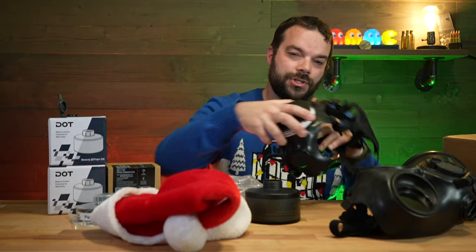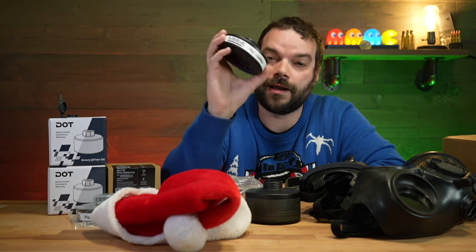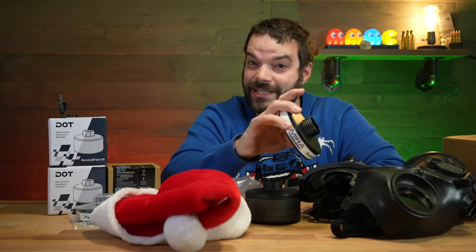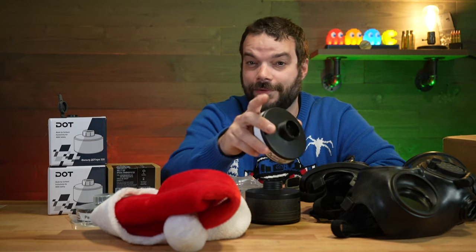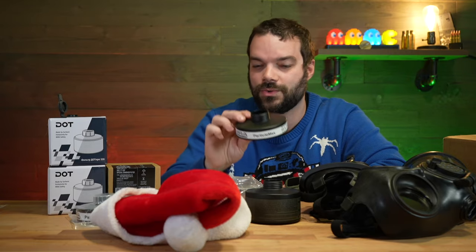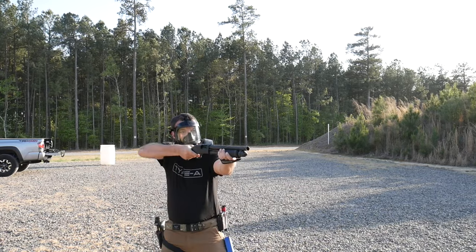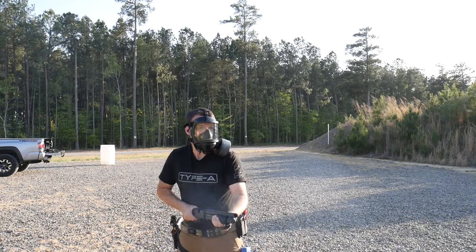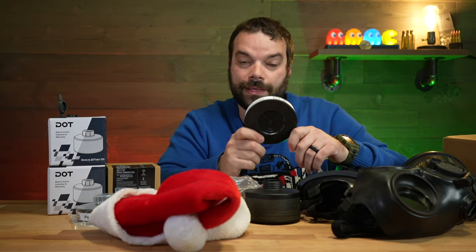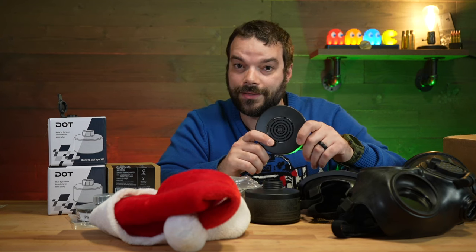Let's talk about the filters. This right here is the Particle Maxx. I would recommend getting a couple cases of these in particular. They go into scientific particle-level detail — I wasn't very good at chemistry in high school. These have a 20-year shelf life. Everything on the table is pretty much a 20-year shelf life unopened. The website goes into detail on what it covers, and they come with pamphlets as well. This is essentially most of what you would need protection from, including radioactivity, viruses, particles, and smoke.